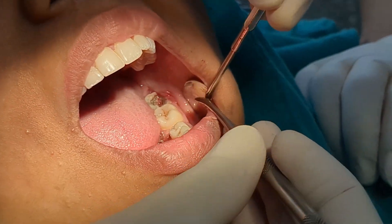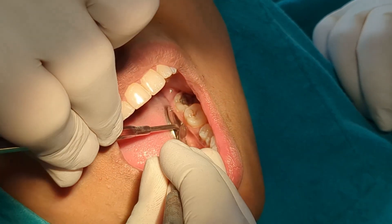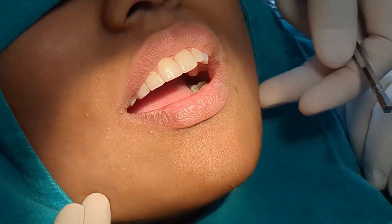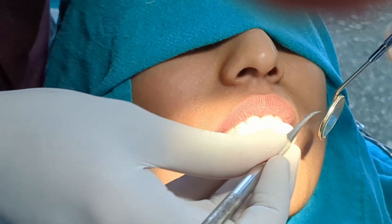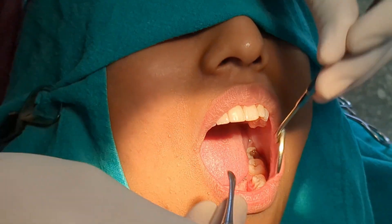The long buccal nerve block has acted as well. Now I'm going to check for the lingual. What about this? No pain. Can you compare the right and left side? The patient confirms the difference. I understand I am applying pressure — you won't feel any pain.